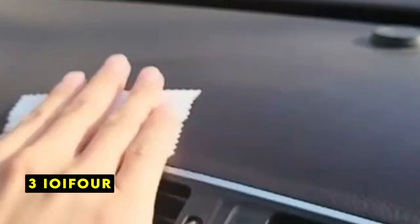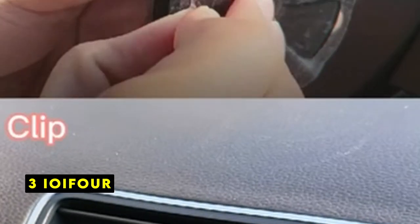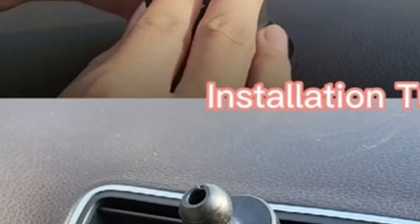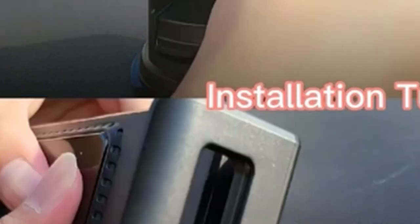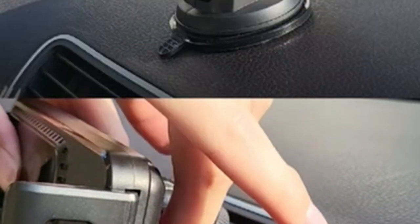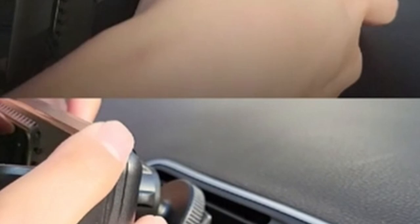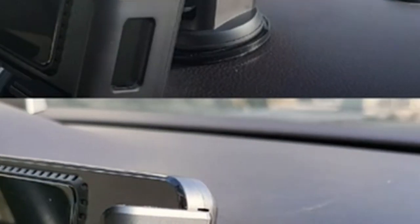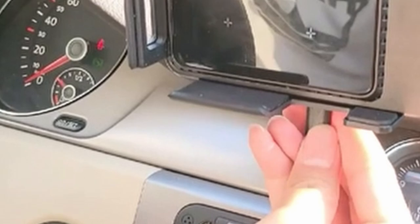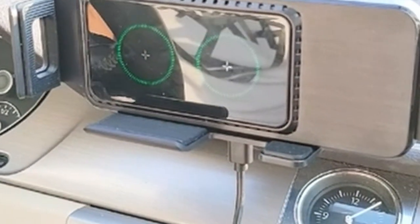At number 3 is IOI 4. The IOI 4 2-in-1 wireless car charger offers a practical combination of charging and phone-holding capabilities. Its ability to be installed on both air vents and dashboards enhances its versatility. The adjustable retractable power arms and suction cups allow for easy positioning and secure phone placement. The 360-degree rotation ensures optimal viewing angles for navigation and other in-car tasks.